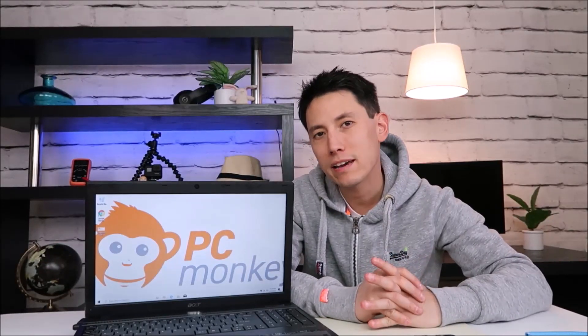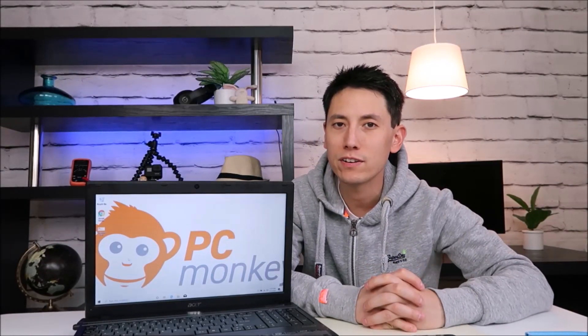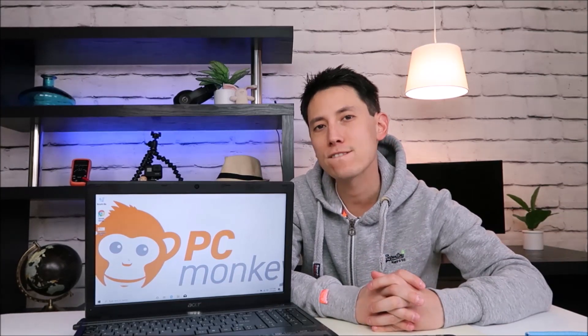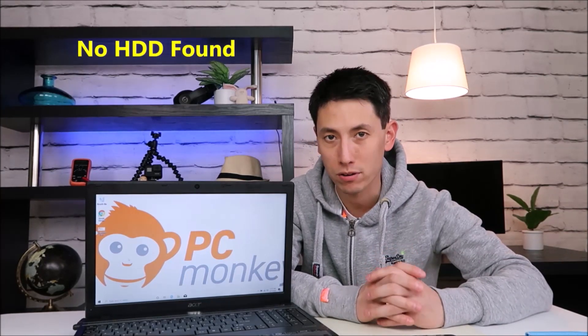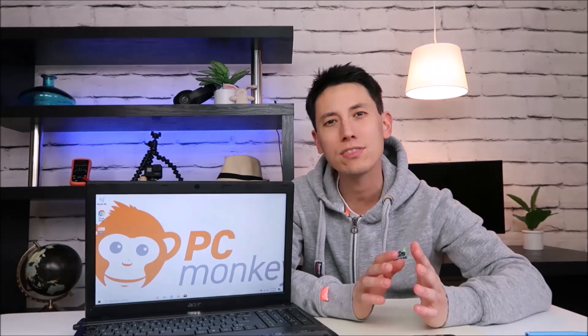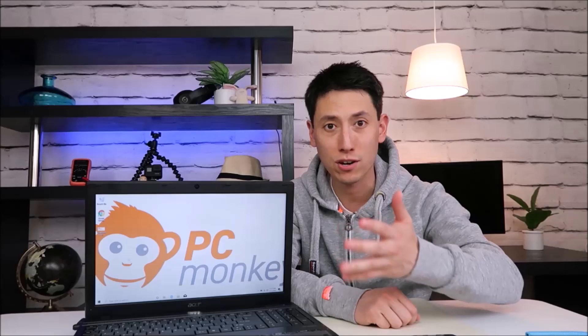Hey guys, Jamin here with PC Monkey. I'm bringing you another do-it-yourself computer video today. I have an Acer computer here with me and I'm going to show you how to fix a no hard drive found error or hard drive not detected, hard drive not installed, anything like that that's telling you that your hard drive doesn't exist.